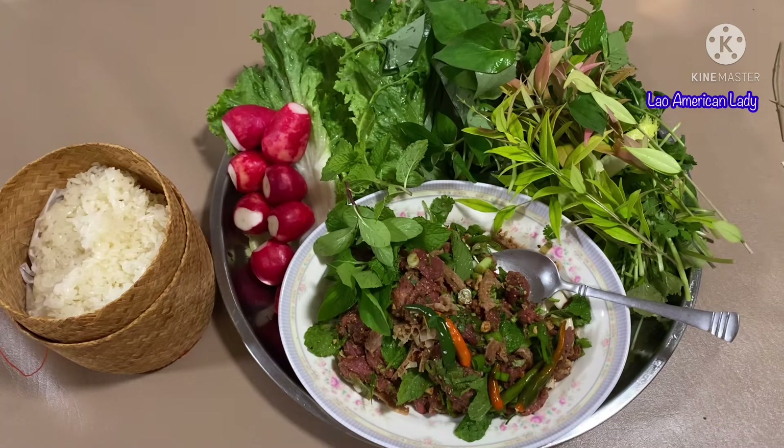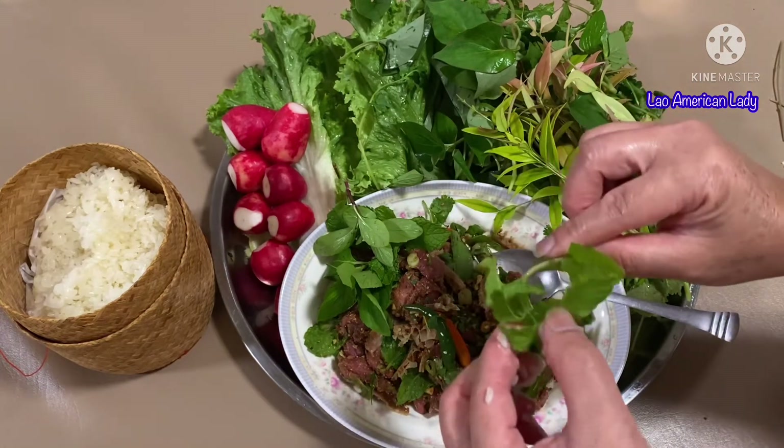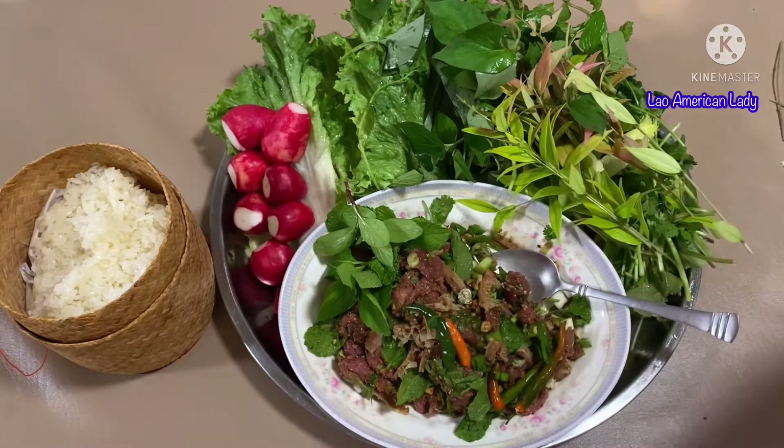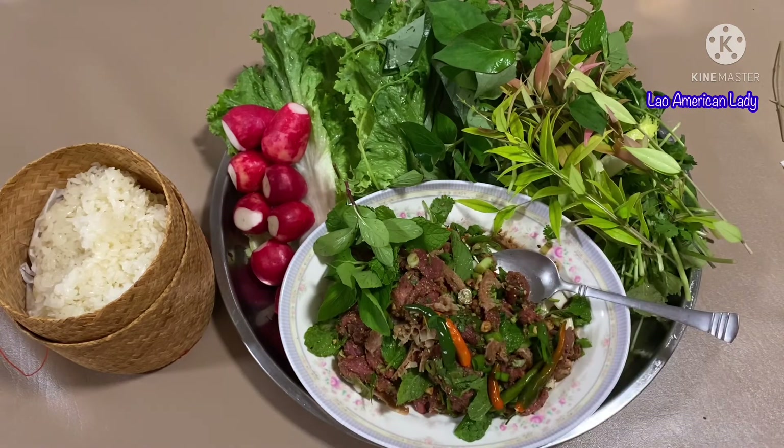Thanks for tuning in to my channel! Have a wonderful day, bye! It's so good — you gotta try it. Stay safe everyone, bye bye everybody!